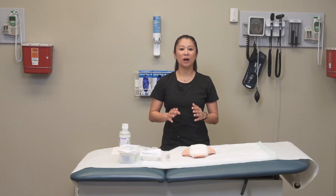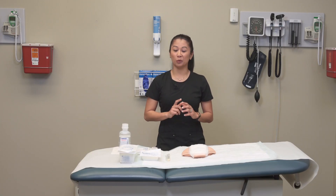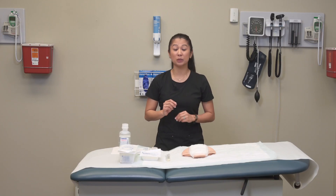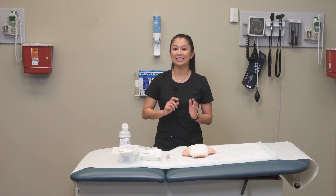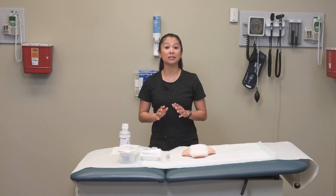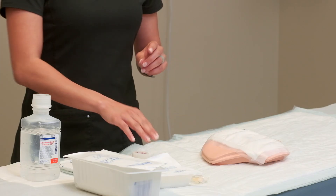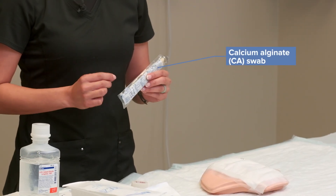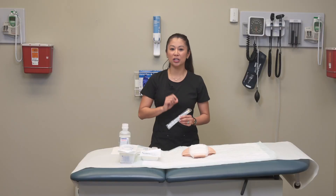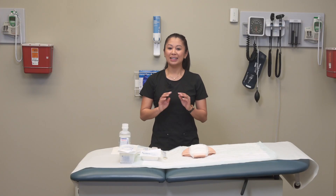Welcome to the live demo of how to culture a wound. We're taking a sample from inside the wound, usually because there are signs and symptoms of infection and we want to see what's potentially growing. For supplies, we're going to need the appropriate swab — typically a calcium alginate swab — but triple-check with your lab department to make sure you have the right one.